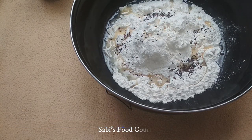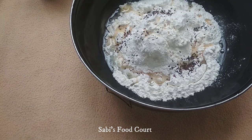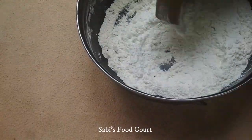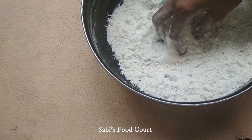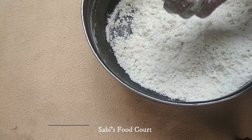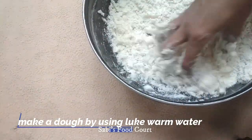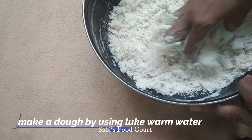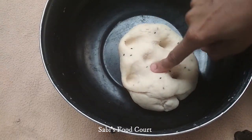Mix it together. Now we need to bind it and add the right ratio. We will try to make the dough soft. Oil will be added and we will rest the dough for 15 minutes.